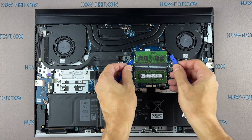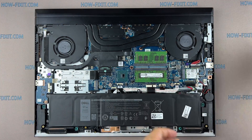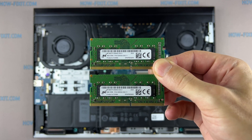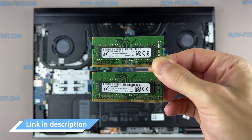Remove the memory module by pressing down the clips that hold the module in place using your fingers or a spudger tool. The module will pop up at a 30-degree angle, allowing you to remove it. This laptop supports DDR4 RAM. In the description, I left a link where to buy RAM to upgrade this laptop.